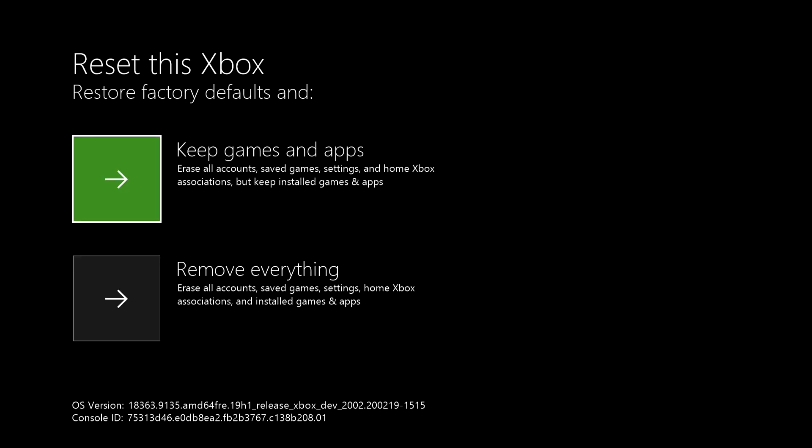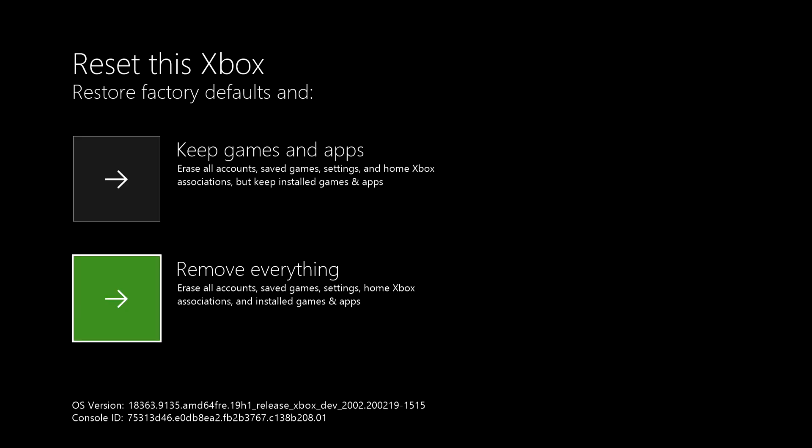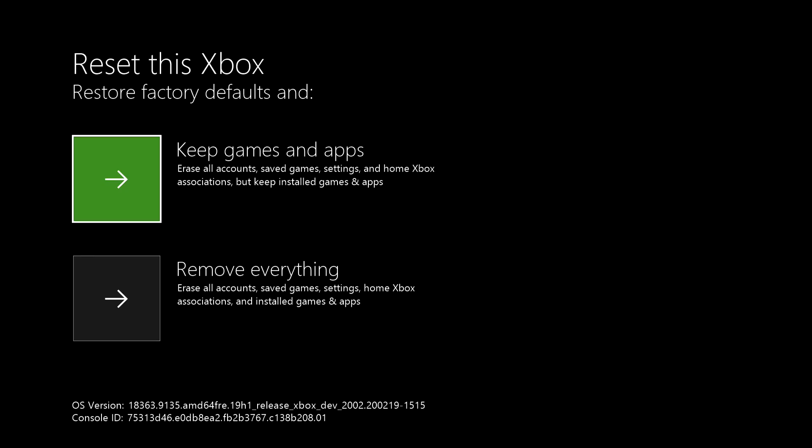Now let's click on reset this Xbox. If you do this, choose keep games and apps. The other option says erase all accounts, saved games, and settings — and settings is the main focus here, because sometimes your settings are recognizing your external hard drive incorrectly. That actually happened to me when I changed it to media player. It didn't recognize my hard drive on Xbox One, but it did recognize it on PC and PS4. I just reset my settings. So keep games and apps is the best option — remove everything is less ideal, but is also an option.